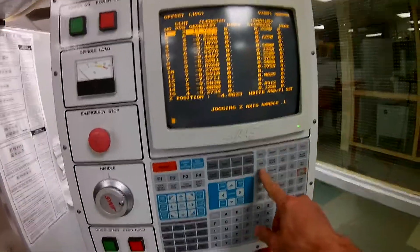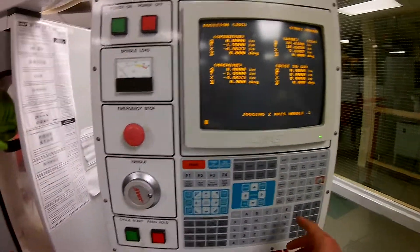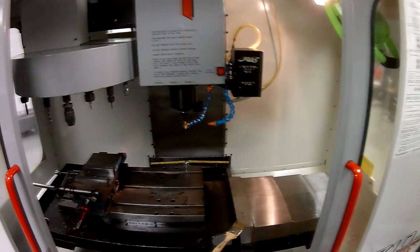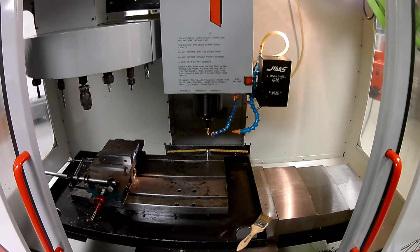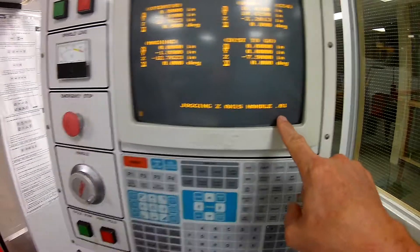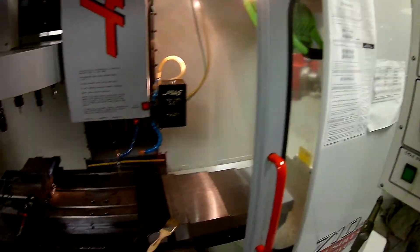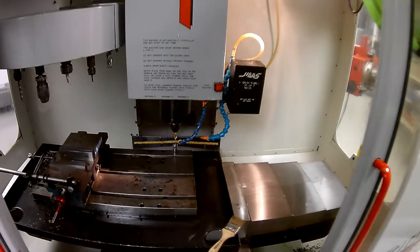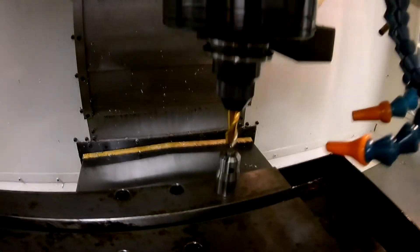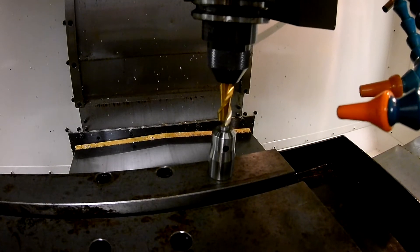We're going to get into a couple modes here. First thing, we're going to hit our jog handle. We're going to select a hundred thousandths, then select the Z and bring this down. We're going really fast and won't do this very long. Then we go back over to the control and go into ten thousandths. You can see we're in ten thousandths and it changes how fast this thing is moving — much more comfortable. So I'm going to be jogging this down in ten thousandths until we get it to touch.